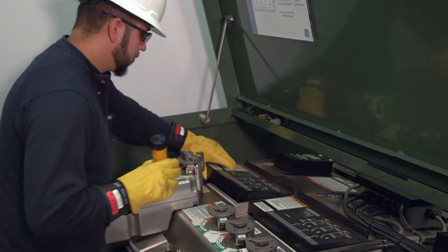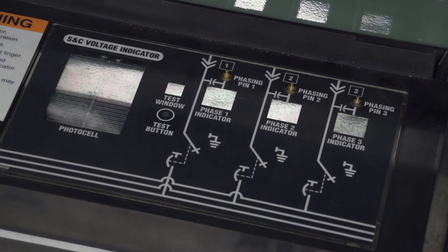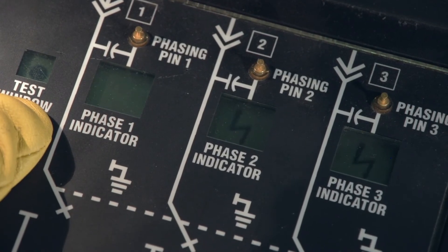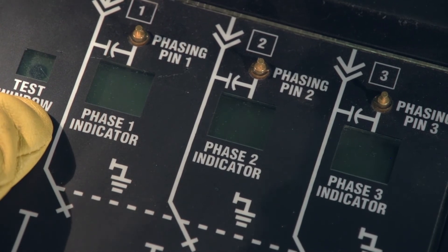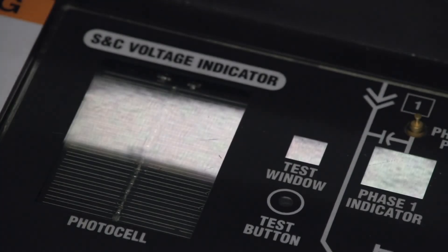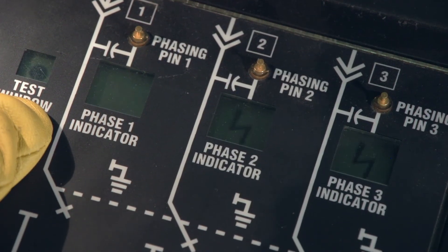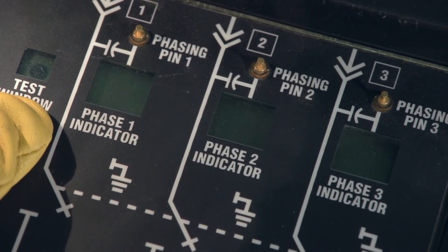The optional voltage indicator is used to check for voltage on the phases of the load interrupter switch or fault interrupter. Before using the voltage indicator, always test to make sure it is operating properly. Clean the surface of the photocell and the test button if necessary. If the test button is dirty, the voltage indicator will be in the test mode and may give a false indication that all three phases are energized. The test mode is indicated by a dot in the test window.